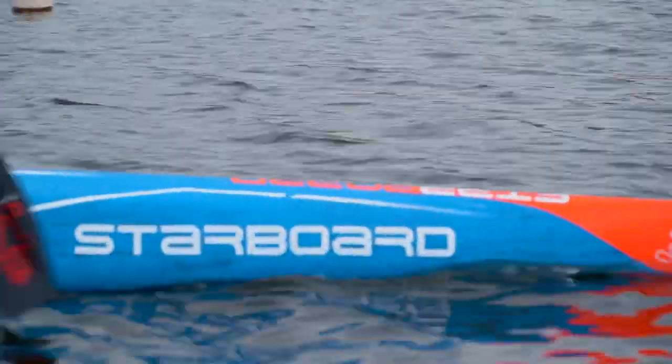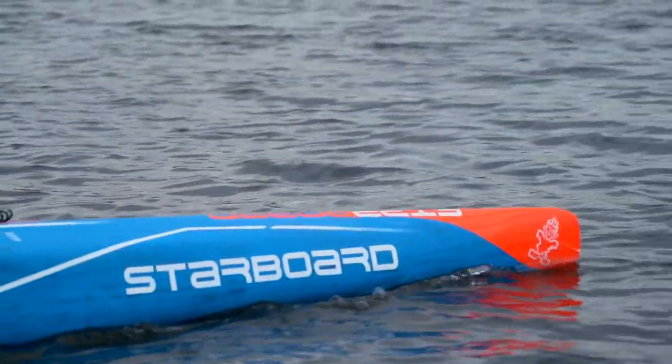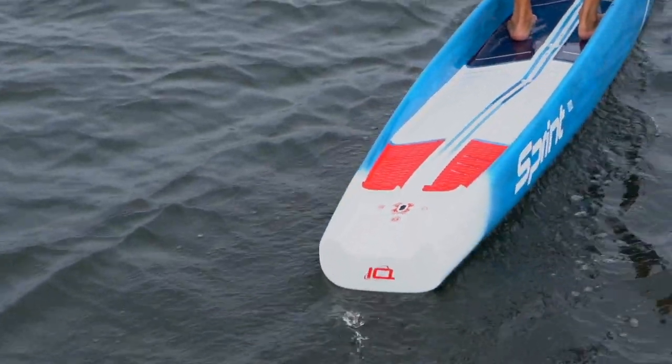For 2023 we have refined the Sprint design with a sharper and thicker nose profile for efficient slicing in Flatwater and better performance in small chop. The new rounded tail creates a smooth and efficient water release.